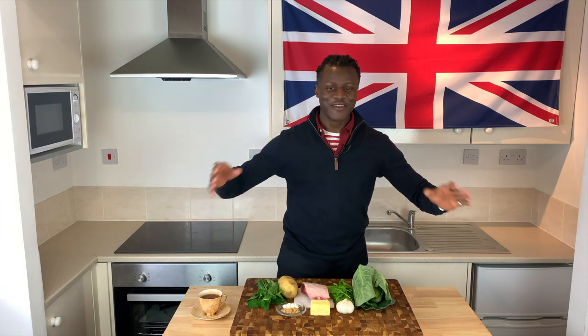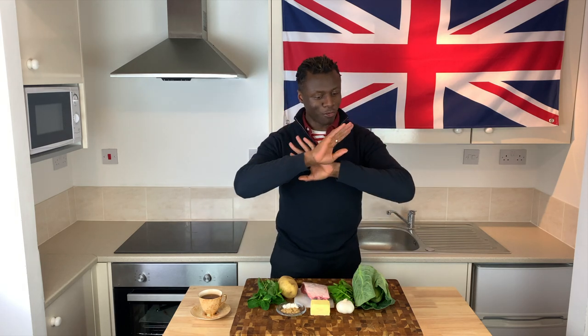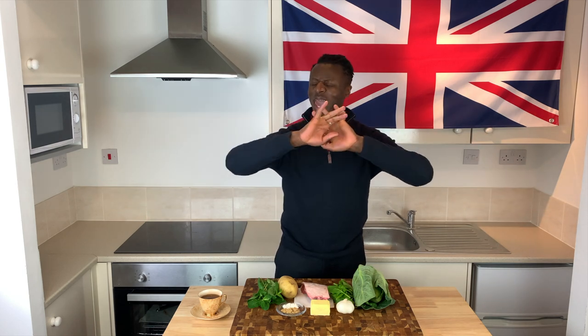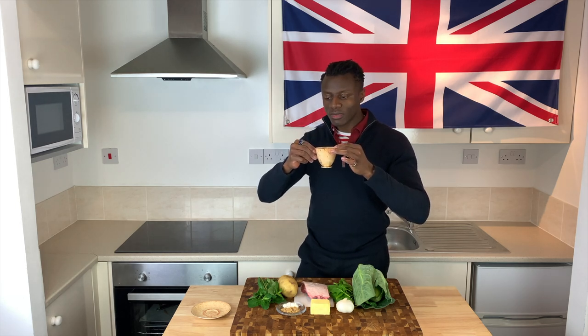That's it for the making of today's Brilliantly British lamb cutlets. But before we get started, before we do anything at all, I say switch on your kettle and brew yourself a nice cup of hot tea so that you can sip on that whilst you cook.